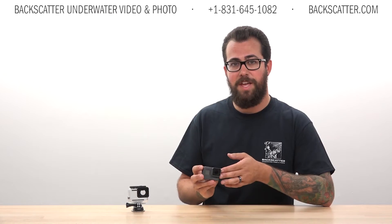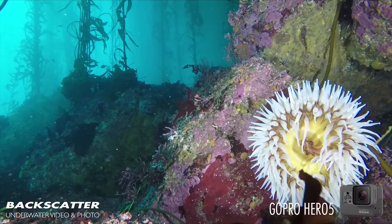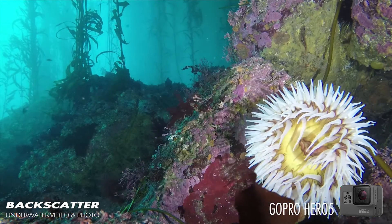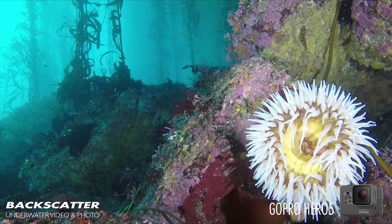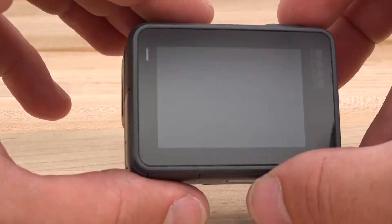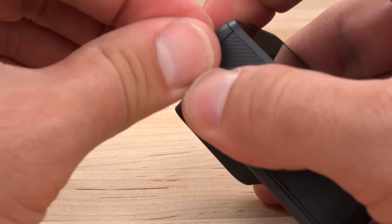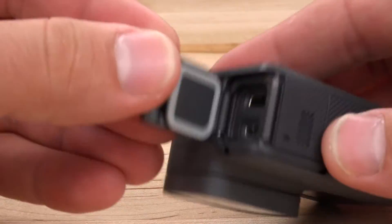Our first impressions of the camera are all positive. It does feel a little bit more substantial and heavy-duty than the Hero cameras before it — there's definitely more of an underwater camera vibe than any previous GoPro. The battery and cable hatches are a little more difficult to open, but this minor detail is overshadowed by the awesomeness of their waterproof integrity down to 30 feet.